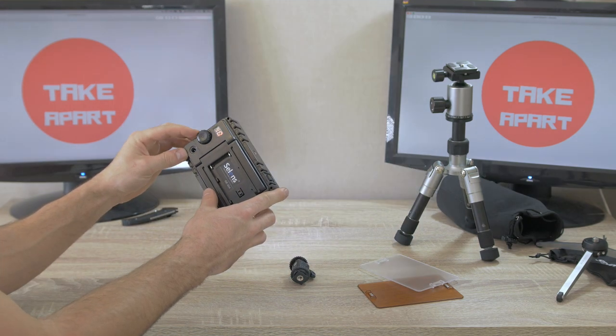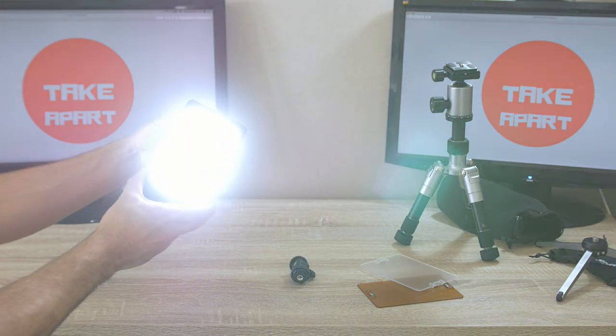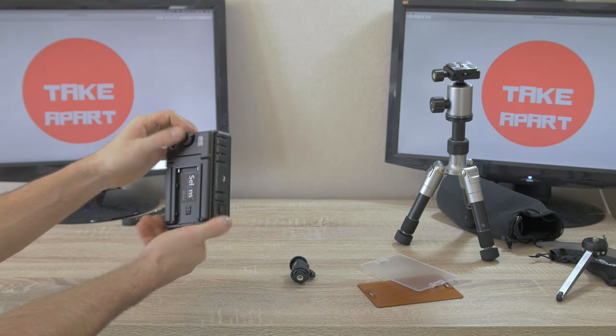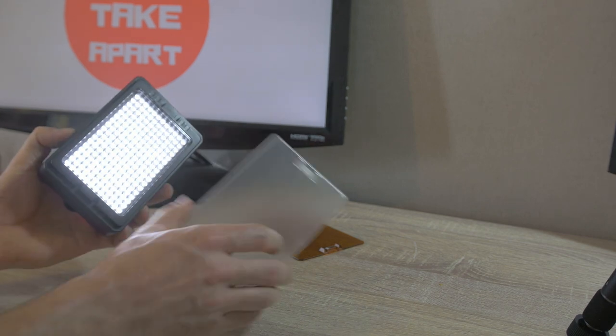It's looking okay. Hold the button for six seconds and it's pretty bright. You can also adjust the brightness by spinning the same button. On the display you see a value from 10 to 99. It has 204 LEDs. And the filters — this one looks like a diffuser, and this one is orange.